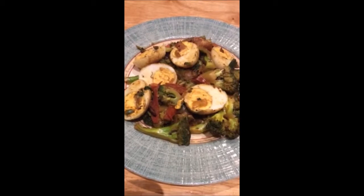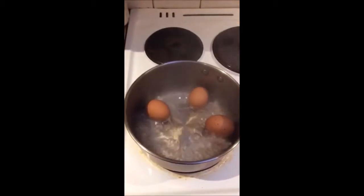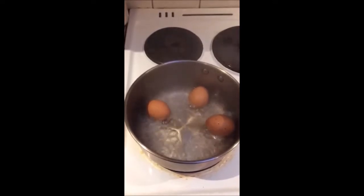Hi! Today I am going to show you how to make egg curry with broccoli. Go with the egg.